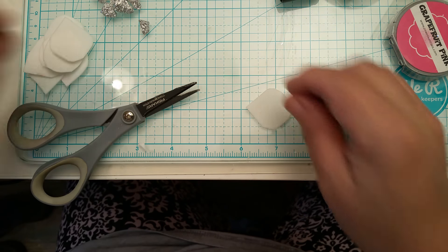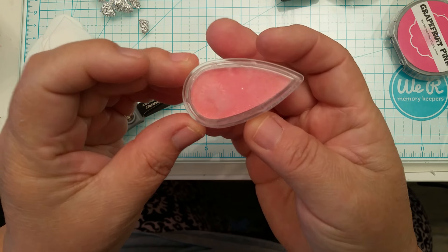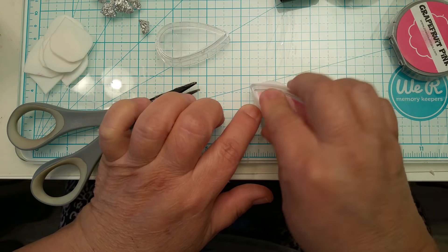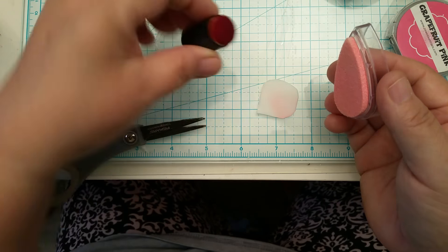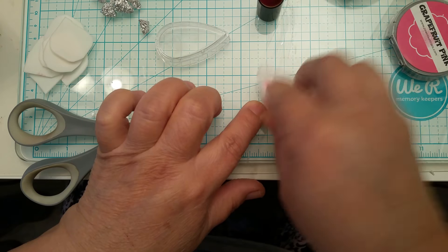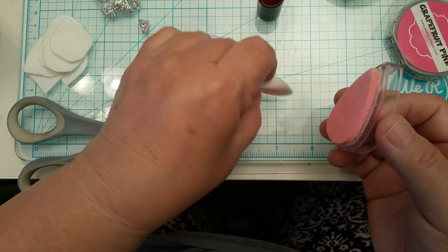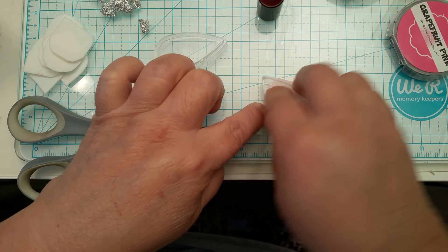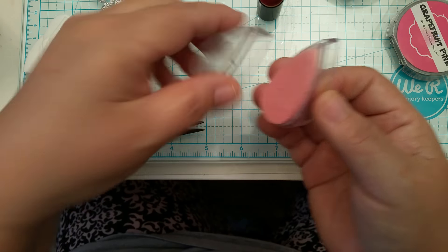Now I'm going to show you how I paint these — it's really easy. Here's a little dew drop pink that I use. All I do is sponge it on, just dabbing it. Or you can take one of these tips and rub it. I just dab. Do this on the front and back of the petal — I'll flip it over and do the same thing. Since I already have this out, I may as well do both sides.